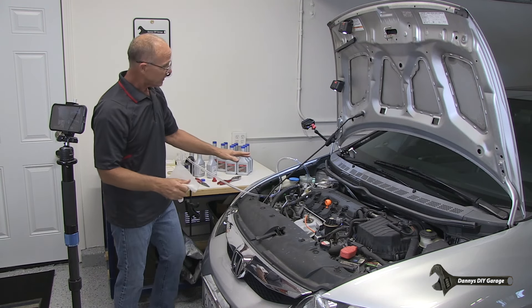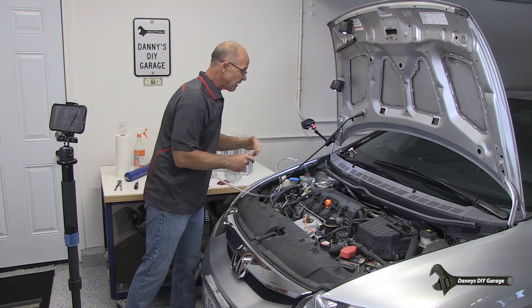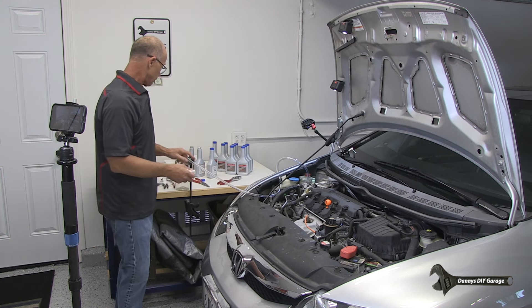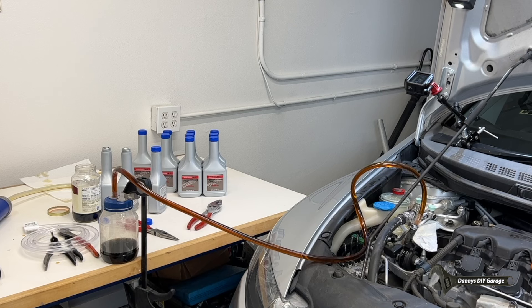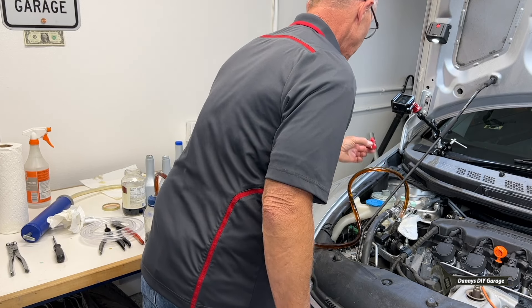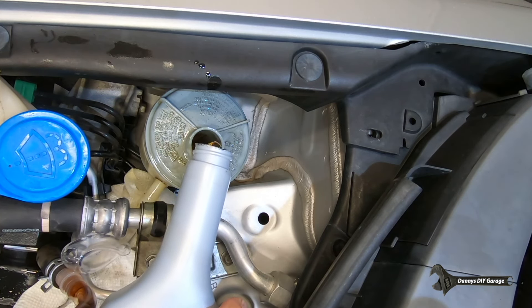I'm going to start the vehicle for just a second. What I want to happen is I want some of this fluid to go into my power steering pump - in return it should be coming out into the container. You can see how dirty that is. What I don't want to do is run out, so let's fill that up again. When you start the engine, that power steering fluid is under a lot of pressure - that's why it filled that container really quick.